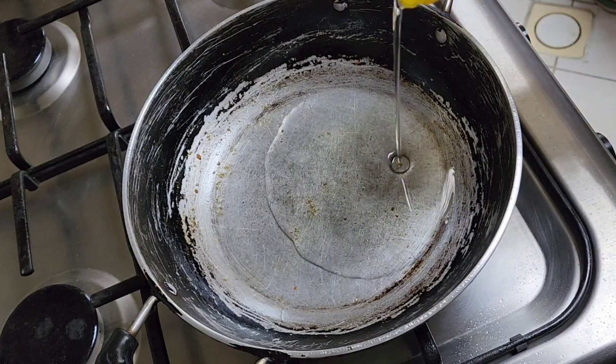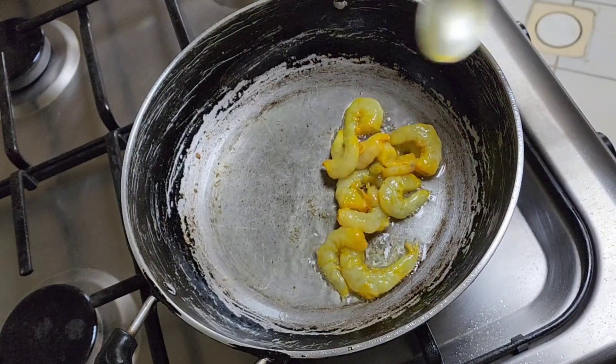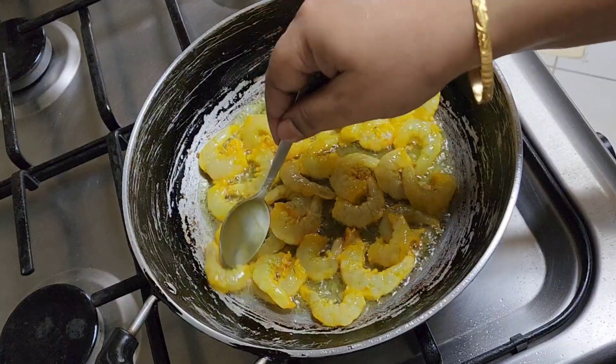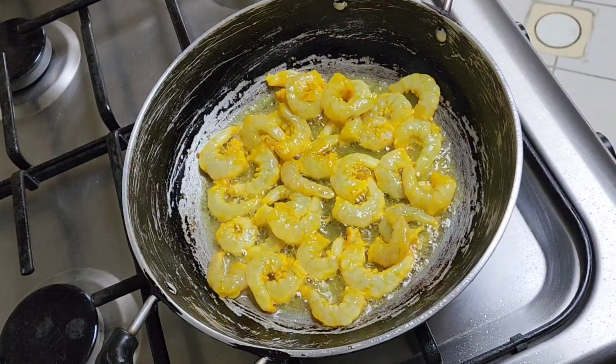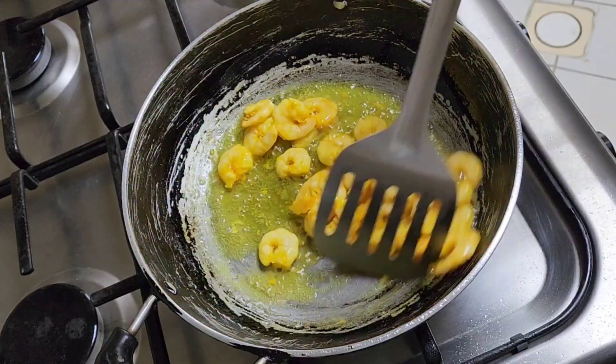After cutting the onions, cut some chilies if you want. Then we are going to fry our prawns — we have so many prawns — and fry each and every one of them very nicely.